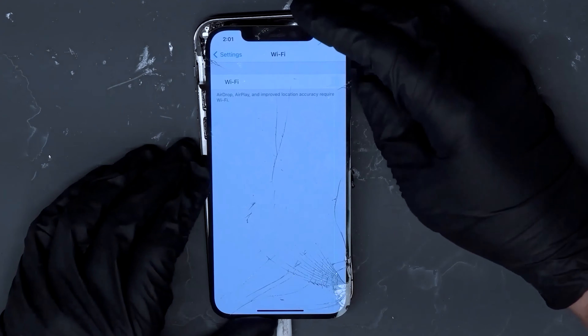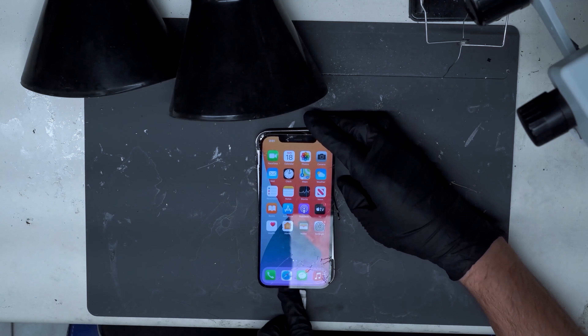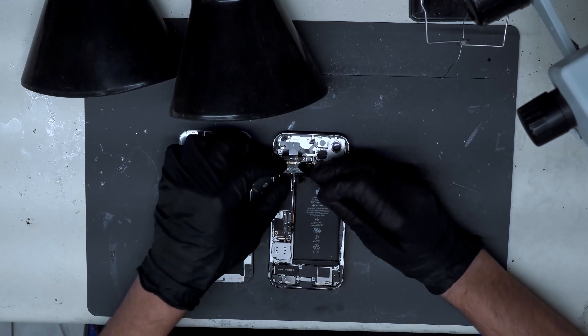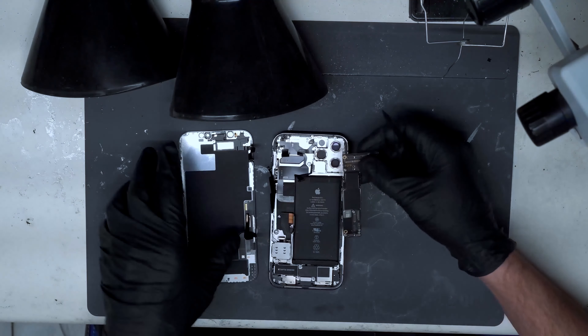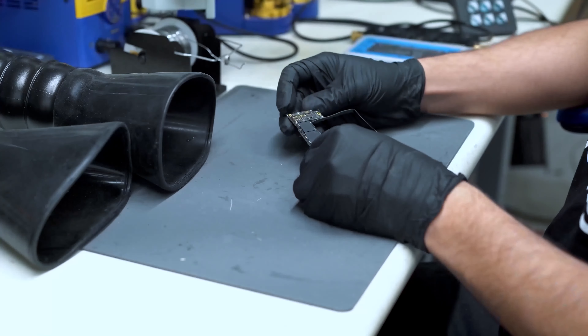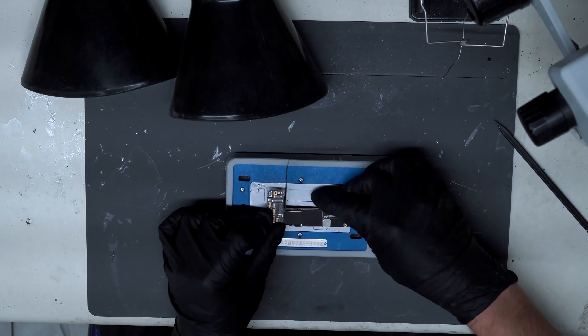Before we jump into it, I will explain the root cause of the problem. Ever since the iPhone X, there has been a sandwich design where there are two boards connected together. The top board has the CPU and is essentially the brain of the phone, while the bottom board has everything to do with Wi-Fi, Bluetooth, and cellular. It only makes sense that if the top board cannot communicate with the bottom board, we will lose access to these important functions.